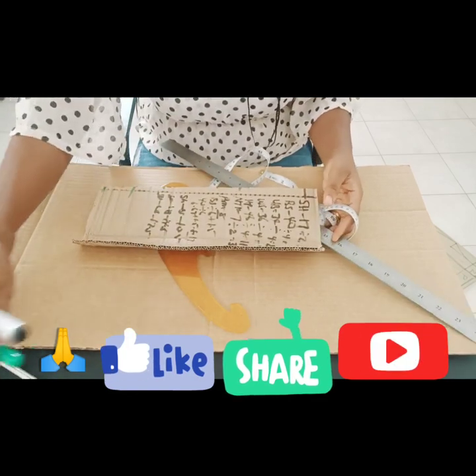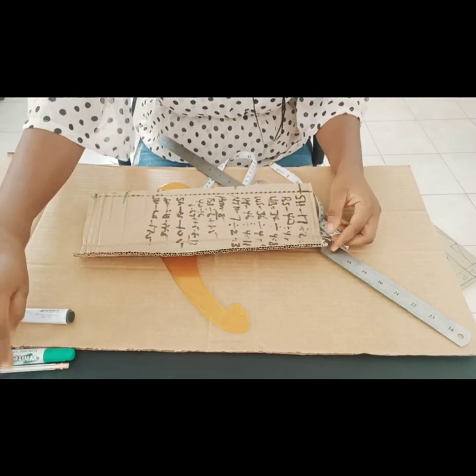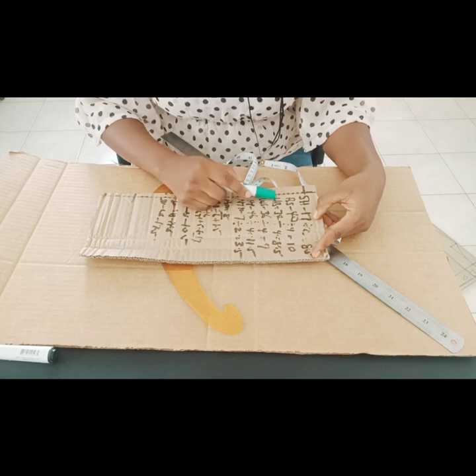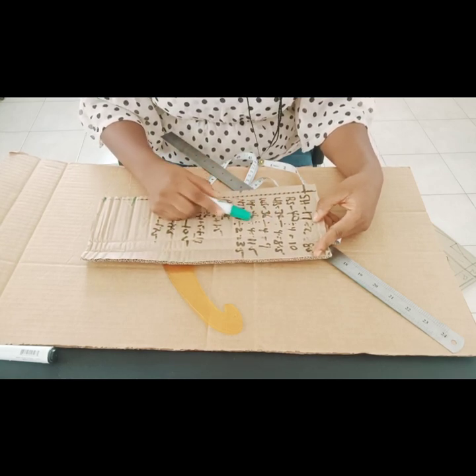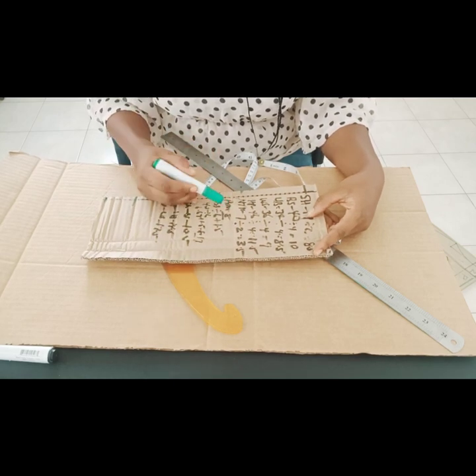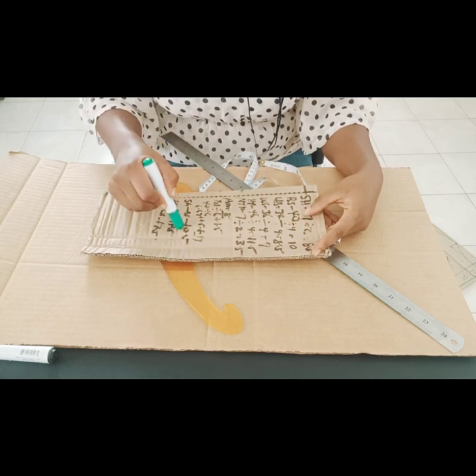These are the measurements we'll be working with. We'll be working with shoulder 17, bust 40, under bust 34, waist 36, hip 46, nipple to nipple of 7 inches. Our armhole depth is 8 inches.